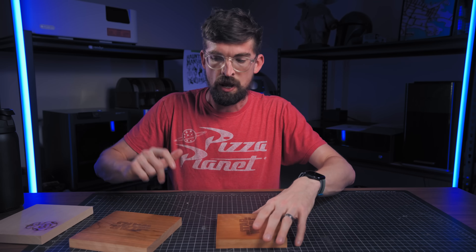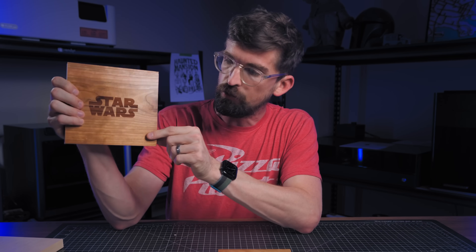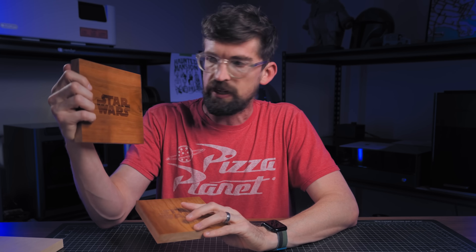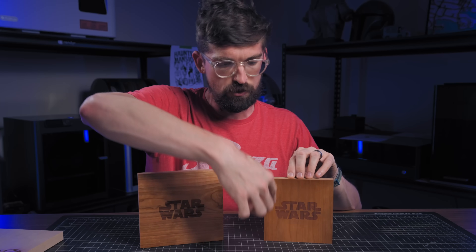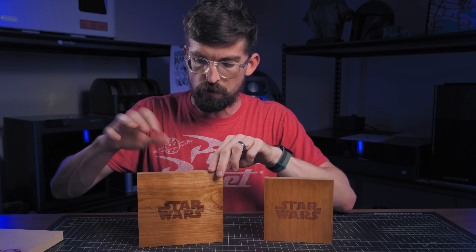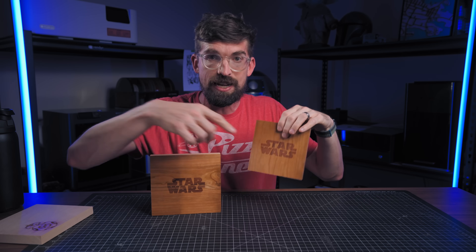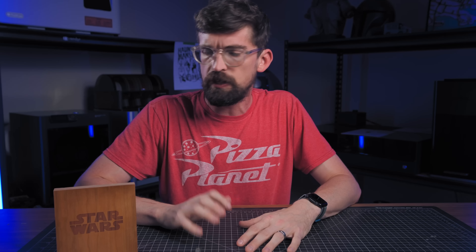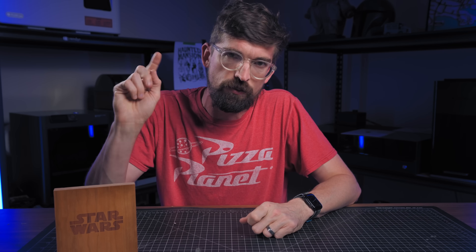The next tip is all about wood grain. When you do your engraving, you actually want to engrave against the grain, so if the grain is running up and down, you want the laser to go left to right across it. This is what you want versus engraving with the grain. This really plays in when you have a more intricate design, especially a JPEG or bitmap image — try it against the grain and you're going to wind up getting better results.